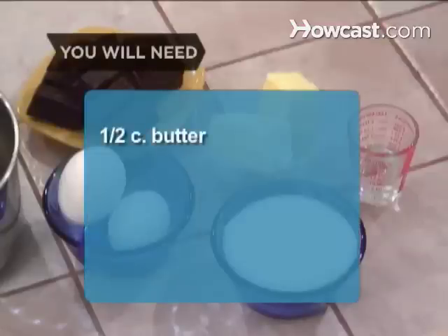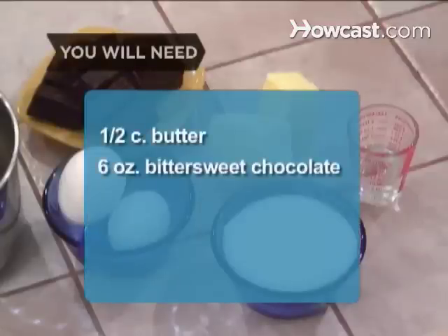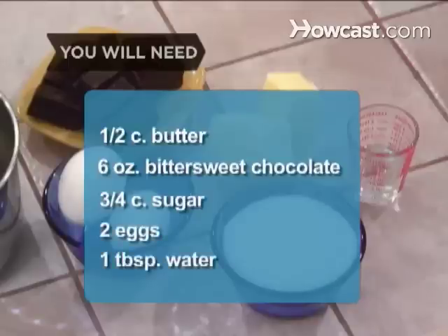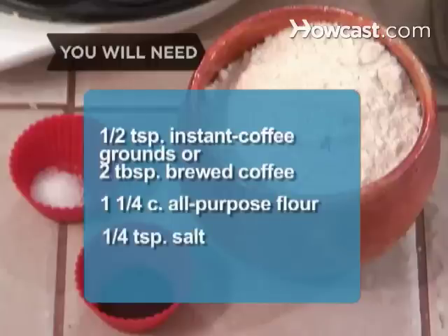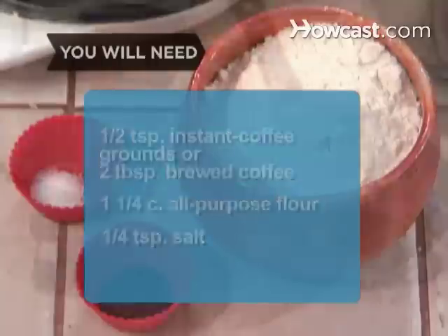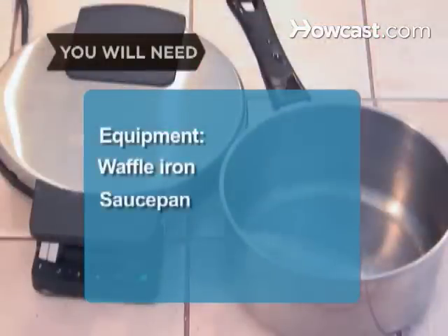You will need 1/2 cup of butter, 6 ounces of bittersweet chocolate, 3/4 cup of sugar, 2 eggs, 1 tablespoon of water, 1/2 teaspoon of instant coffee grounds or 2 tablespoons of brewed coffee, 1 1/4 cups of all-purpose flour, and 1/4 teaspoon of salt. Equipment: a waffle iron and a saucepan.